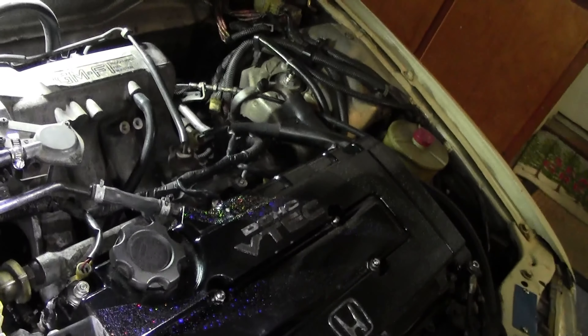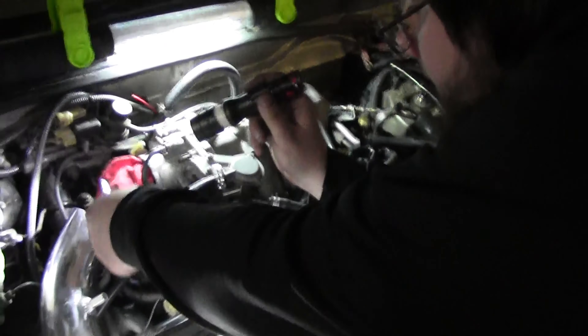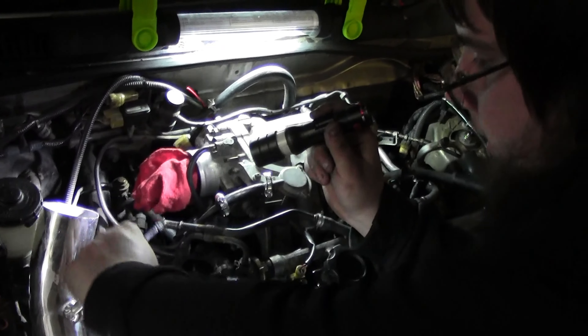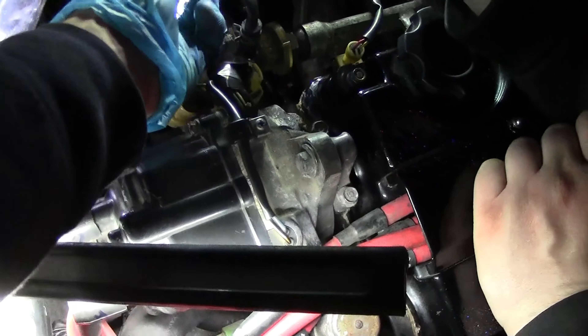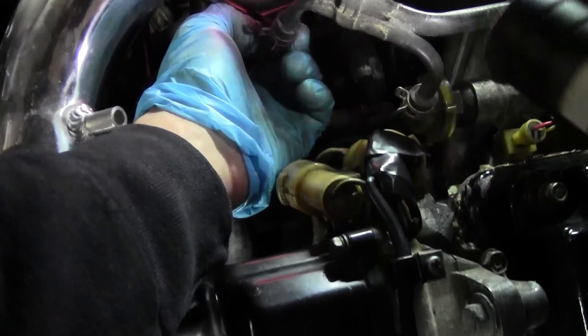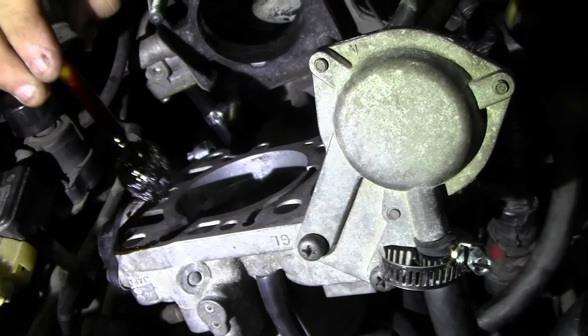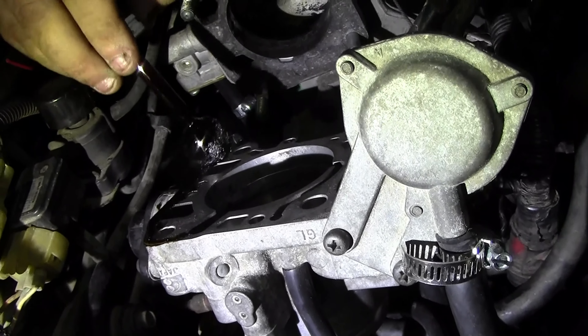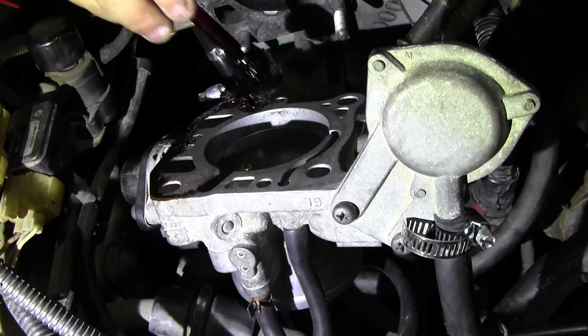We're looking pretty good up here, almost there. We need nuts for the throttle body, we need to put the throttle cable on, and we also have to figure out where this one line goes — I think it just hoses in here. We'll do a little time-lapse for this part.